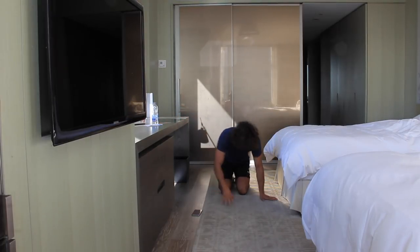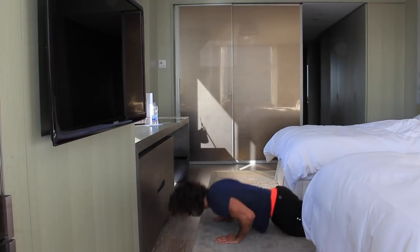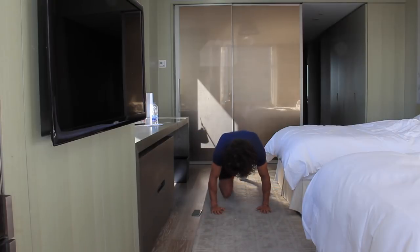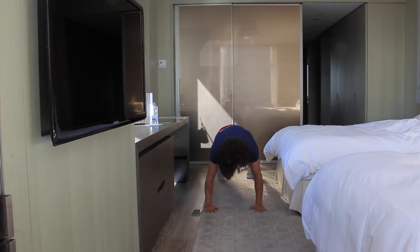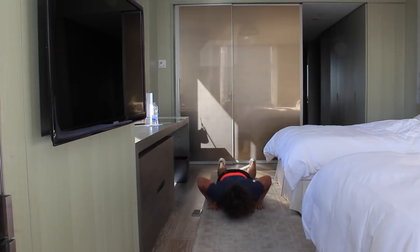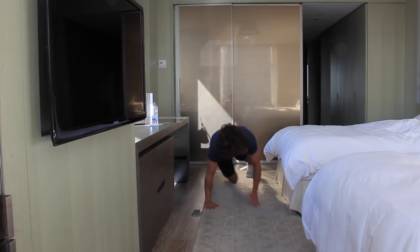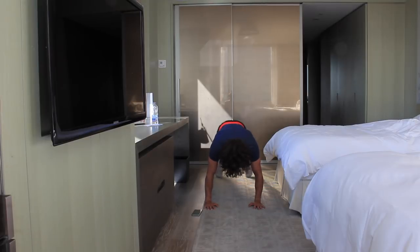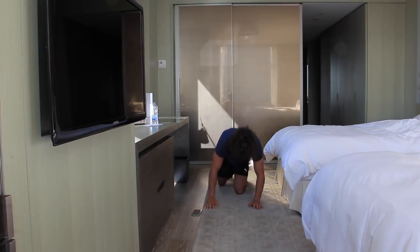Remember as a beginner you can do it from the knees — the box press-up. Down and touch. Let's go. If you're more advanced, touch the knee, not the shoulder. Knee touch. We've got 20 seconds left. Come on, Joe. Come on — 10 seconds. Come on, finish it. Four seconds. One more press-up now.